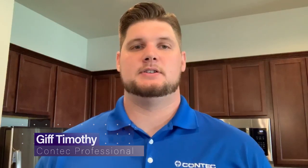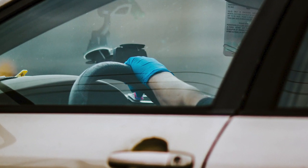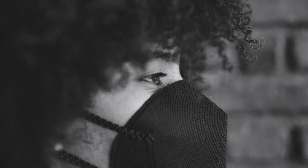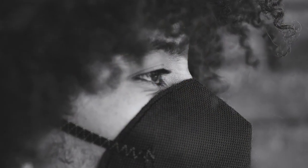Hey everyone, Gift Timothy here, Technical Support Specialist for ConTech Professional. Today I wanted to share some industry best practices for keeping the floors in your home clean and sanitized. We are currently facing a worldwide health crisis and the CDC has issued guidelines for keeping you and your loved ones safe and healthy while out in public. But since many of us will be spending most of our time at home, it's important that we know how to keep our home safe and healthy as well.